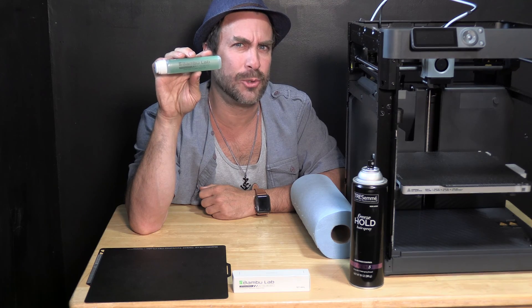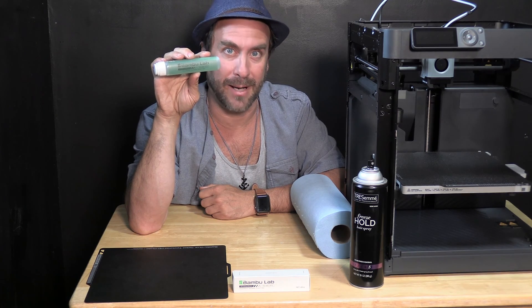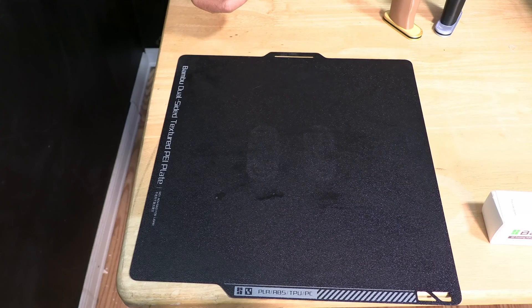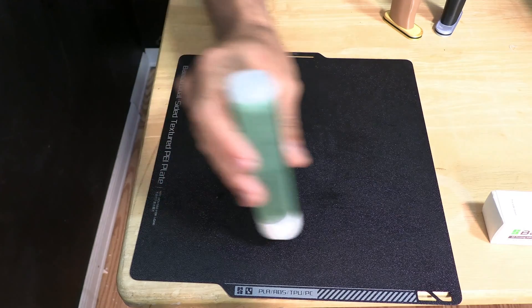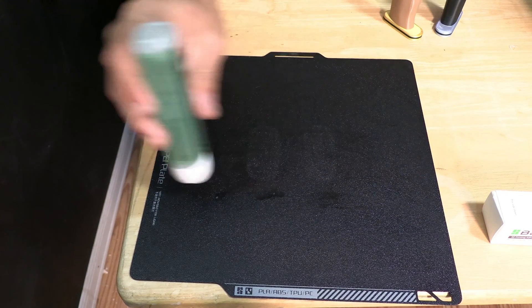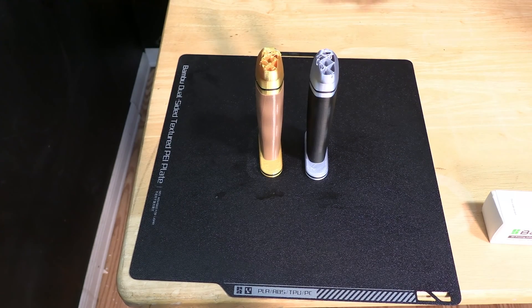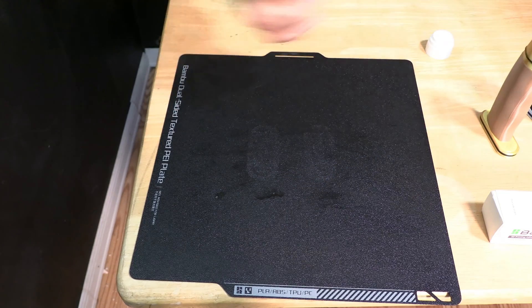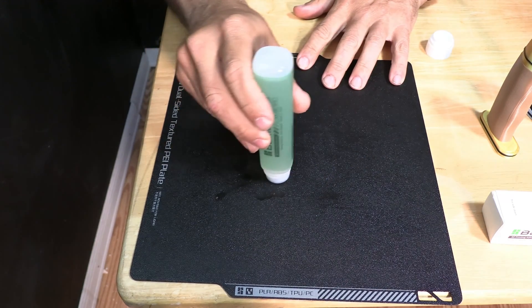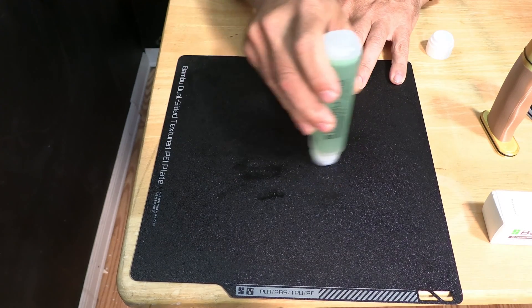Previously I was unsure how to really tell if this adhesive was working or helping. But now that I have consistently failing models, it's an ideal situation to put it to the test. If you watch the Bamboo Lab demonstration, they show you applying the glue on the entire bed — I don't see the purpose or value in doing that. Rather than smear glue all over the bed, I simply put it on the footprint of these models.